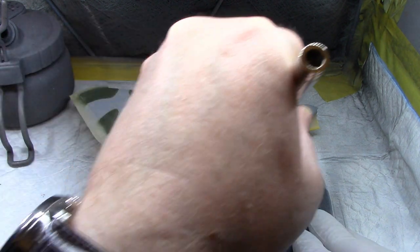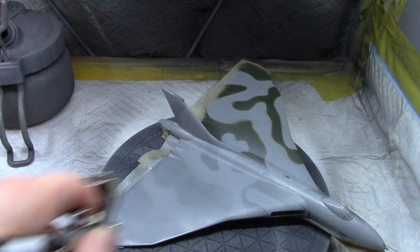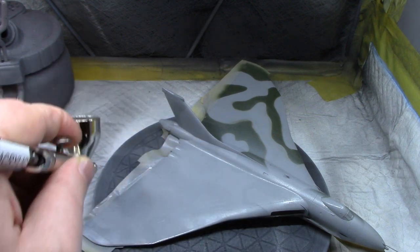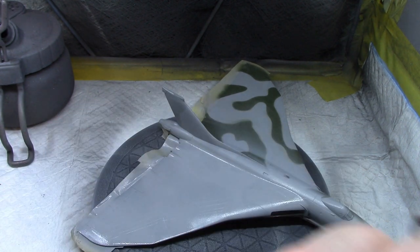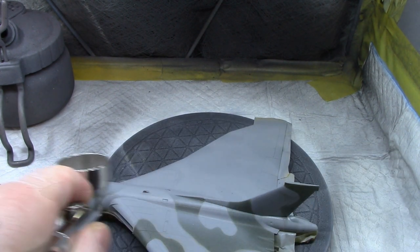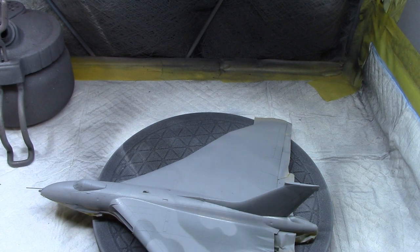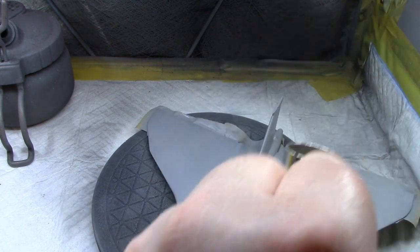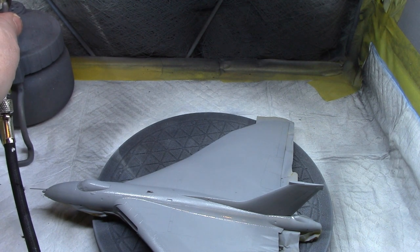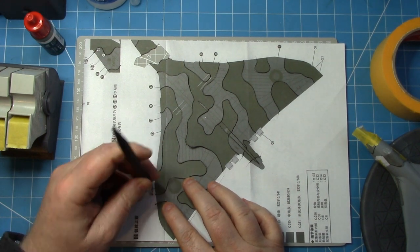The Hataka paints are reasonably thin but they do cover okay, so just going back over everything with relatively thin light coats, gradually building it up. Almost completely obliterated any of the green work that had already been done. At this scale it's not going to be possible to have a soft edge that's clearly defined — it needs to be a much harder edge. So I decided to go back to a method I'd used before in a previous build.